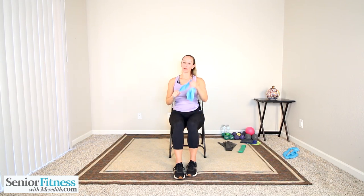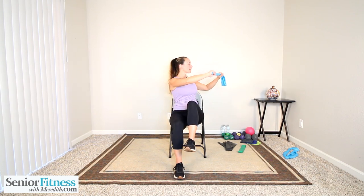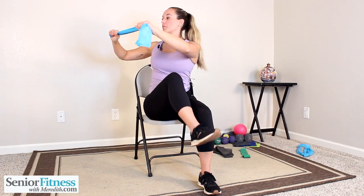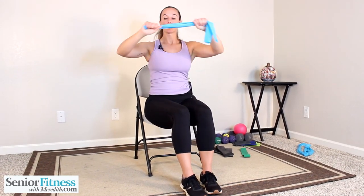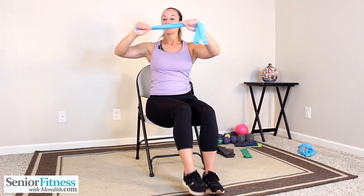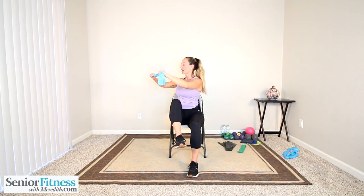Bring the feet a little bit closer in. We're going to twist side to side doing alternating knee raises. The band is in front of us, our gaze stays in the center of it as we twist to the side. Twist to our right — right knee comes straight up, it doesn't open to the side, just like our marches. Straight up in front of you as the body twists. Then to the left. Relax the shoulders, right knee up, twist right, come center, left knee up, twist left, come center.